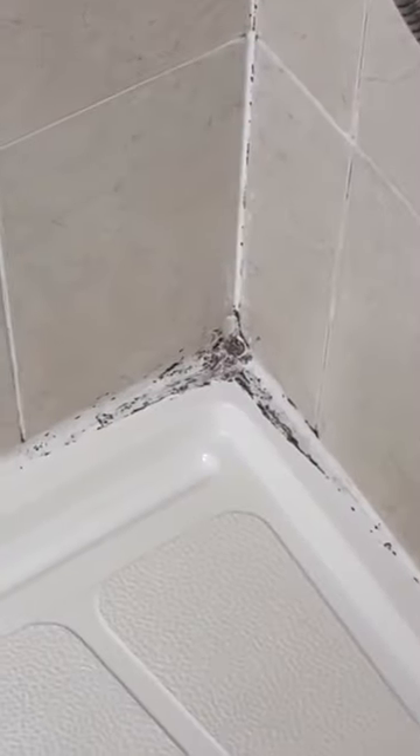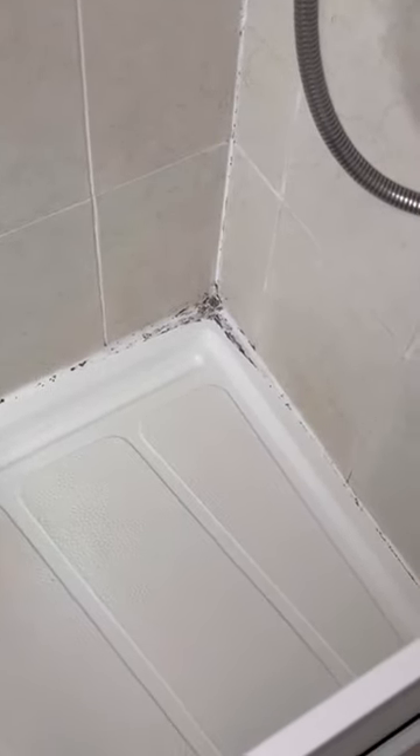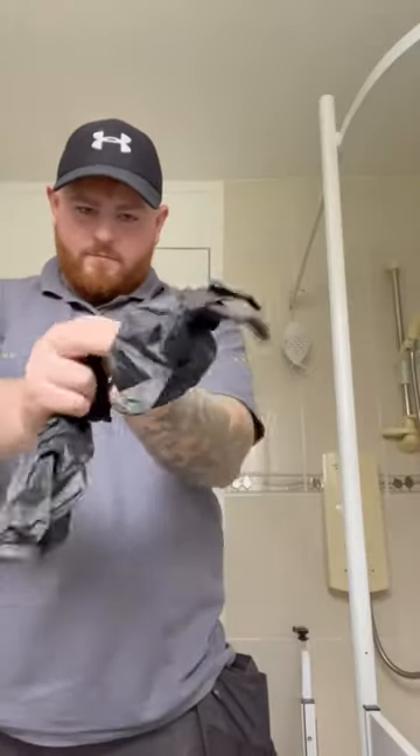Alright, we have got this to reseal. Looks like it's been put on with a fucking rocket launcher. So first of all, we're going to get the gloves on, and we're going to get the Stanley knife and scrape as much of that out as we can.